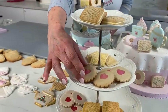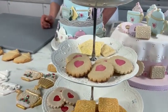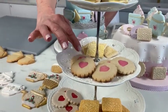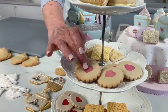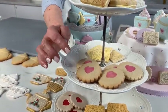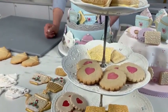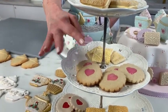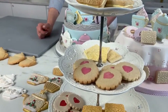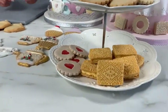We've got these jammy dodger style biscuits and I've just left the hearts in. I've used piping gel — I've coloured a little bit of piping gel — because it does actually skin over so I can touch it and it's fine. If you use jam it might stay a bit sticky and messy, but they look really nice and you could add more decoration to them as well.